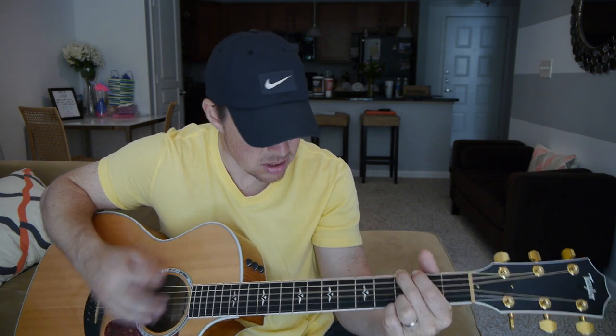Ooh, you and me go fishing in the dark, lying on our backs and counting the stars where the cool grass will grow. Down by the river in the pale moonlight, baby fallin' in love in the middle of the night. Movin' slow, spinnin' the whole night through. Feels so good to be with you.